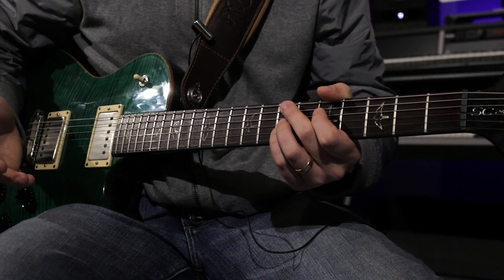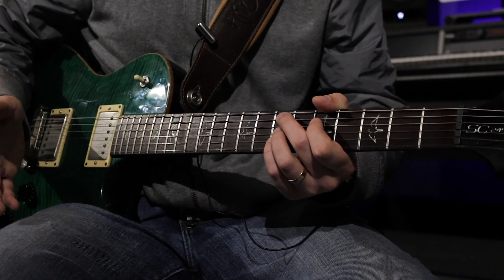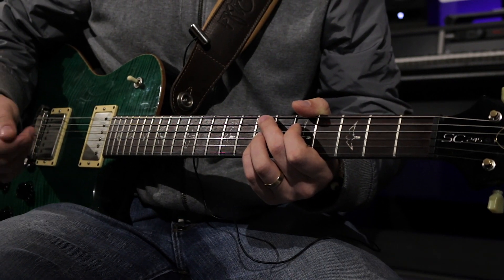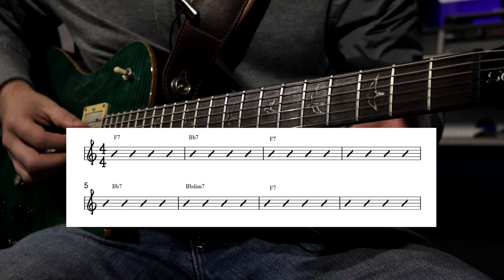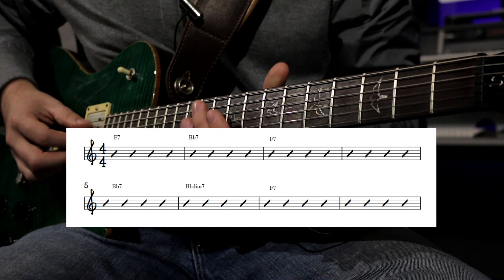If you're playing solo, you have even more freedom to be creative rhythmically and comping-wise. The way I comp this lead sheet or play through the chords wouldn't necessarily be how somebody else might do it, but here would be my take.